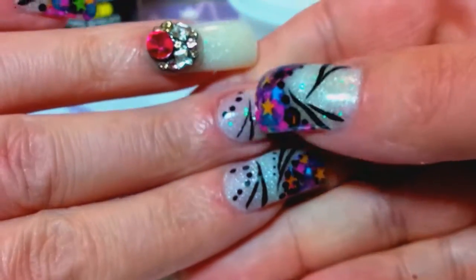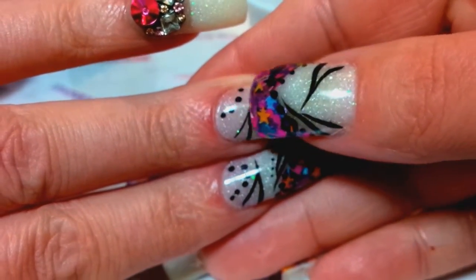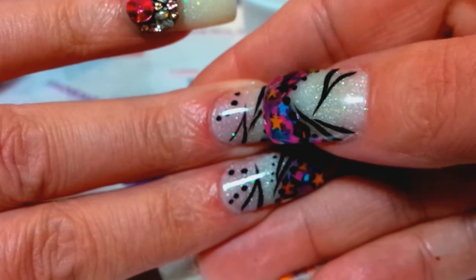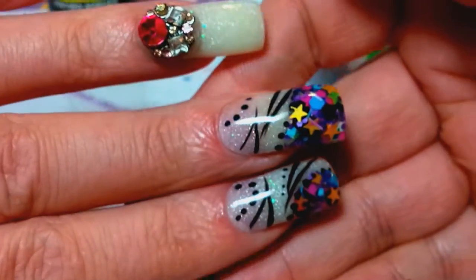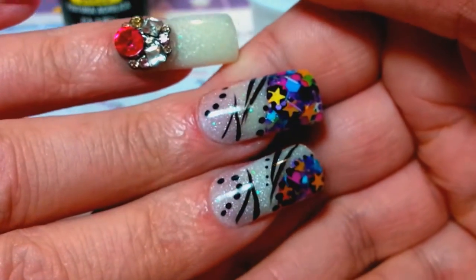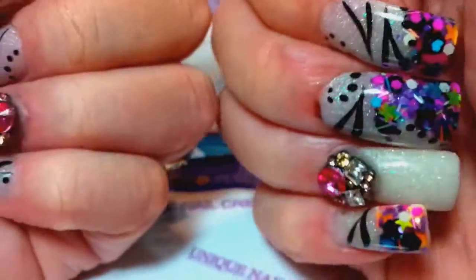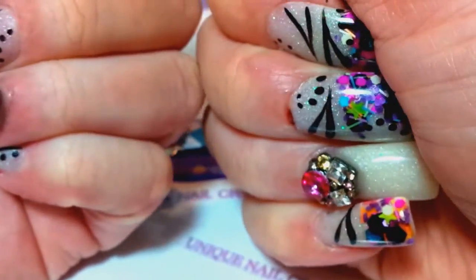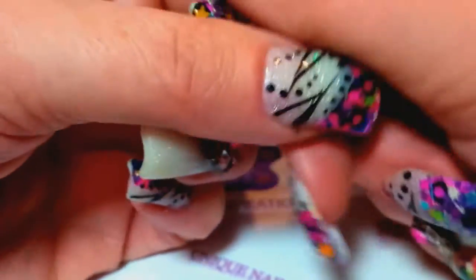You can see I got a little thin down here at the base — I didn't get it thick enough. Just, you know, like I said, one of those days I just was not feeling like doing my nails. I could have done a much better job, but whatever.